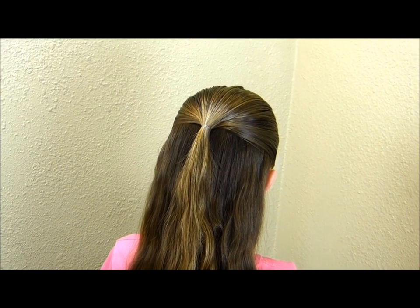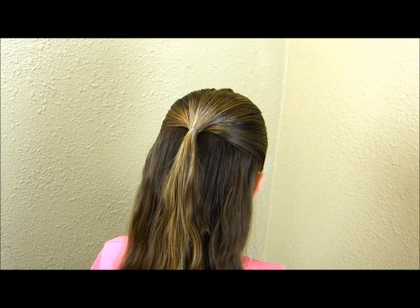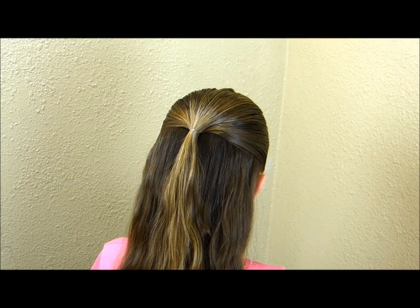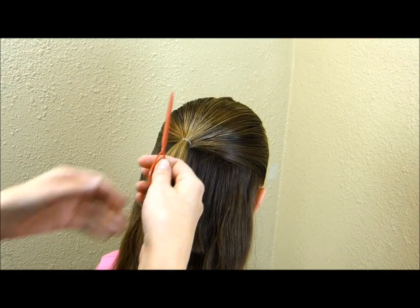Hey guys, today we're going to be doing a heart french braid. I actually posted something similar to this on our website a few years ago and I will link to that below. I have started by pulling her hair back into a half ponytail and then I'm going to be using my topsy tail to flip this inside out.